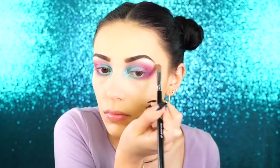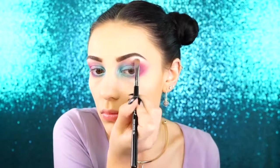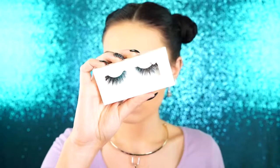So next, I took MAC Nylon and I applied this to my brow bone for that brow bone highlight. And then I'm going to be applying the lashes by Coco in Goddess. And after that, I just tight lined my eyes as usual with a black liner.